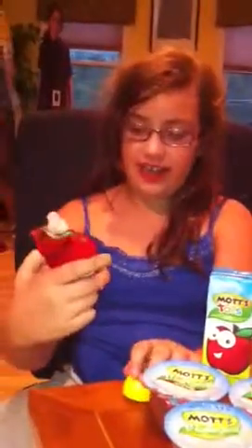All you do is just open the top and you squeeze it and it opens and it's really good. There's a natural one, there's a strawberry, there's an applesauce — they're all applesauce but there's natural ones, there's strawberry. There's lots of different flavors and they're all very good.